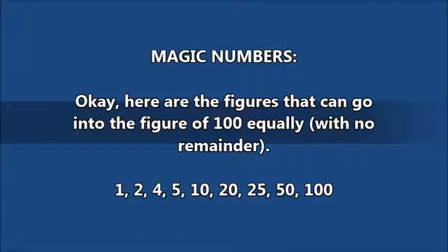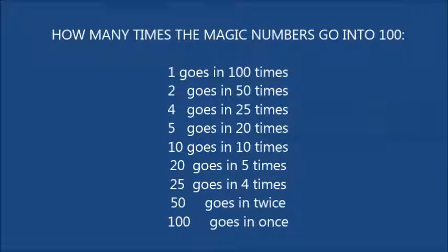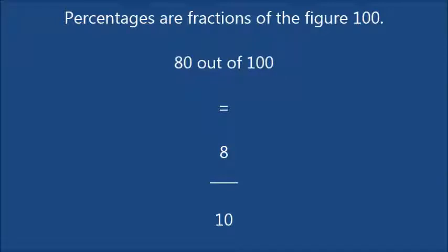If these are your scores, then working out percentages is a piece of cake. How many times do the magic numbers go into 100? Well, 1 goes in 100 times, 2 goes 50 times, 4 goes 25 times, 5 goes 20 times, 10 goes 10 times. Percentages are fractions of the figure of 100 — this is what makes all of this possible.